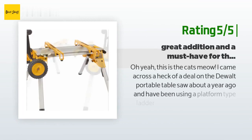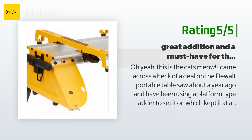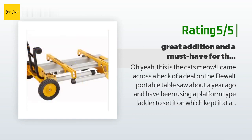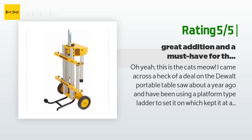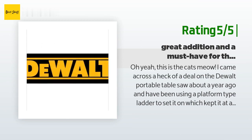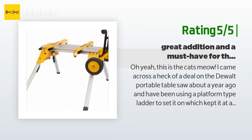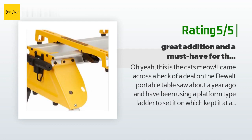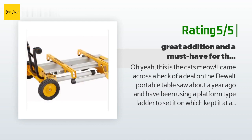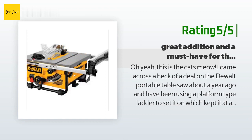Another happy customer said: 'I came across a heck of a deal on the DeWalt portable table saw about a year ago and have been using a platform type ladder to set it on. I've had a few back surgeries so I was looking for something that wouldn't require a lot of lifting. This saw stand took care of all of that. My wife bought it for me for my birthday and I couldn't be happier. It was easy to put together — the directions seemed a little vague but once I noticed that the front and rear were marked on the labels it wasn't difficult at all. The Allen wrenches were supplied and I put it together in my living room while watching TV. The saw mounted right to it and yet it's easy to remove when I don't need the stand or when I'm hauling it somewhere.'